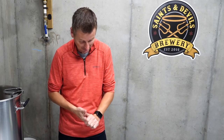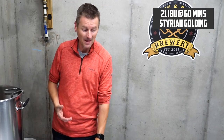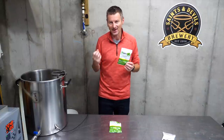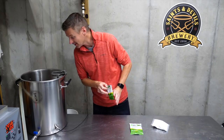Hops-wise, this is the Styrian Goldings show. I'm going to use that for both bittering hops and at the end for a bit of flavor as well. I'm putting Styrian Goldings in right at the start of the boil as my bittering hop — it's a nice low alpha acid hop, which is what we're looking for. Then I'll add my last packet with 10 minutes to go, which will add a little bit of earthy, spicy flavor. Just before I cut off the boil I'll also be adding in my corn sugar.